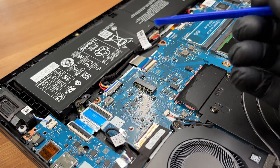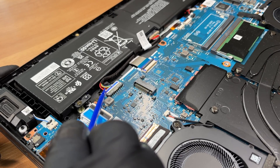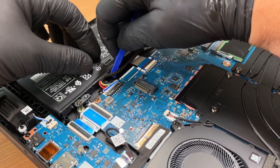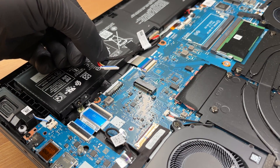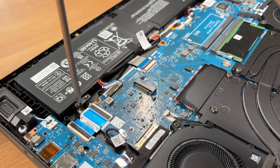We disconnect the battery — always isolate power first. Nudge the red leads away so the positive side breaks contact before anything else. We remove the battery screws.